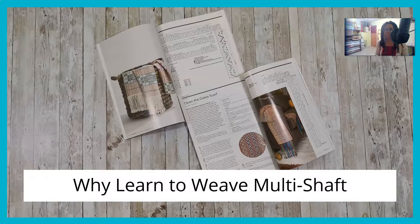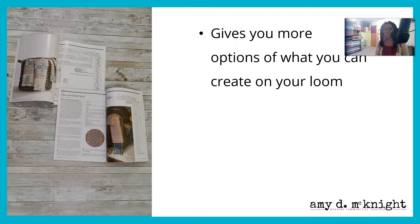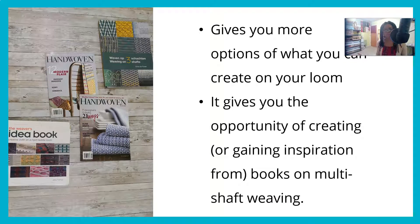Why would you want to learn to weave multi-shaft on your loom? It will give you more options of what you can create on your loom. And two, it gives you more opportunities of gaining inspiration from books on multi-shaft weaving and magazines. There's a really cool wild world out there. And once you understand the concepts I'm going to teach you in this module, you'll be able to just go and explore it without feeling like you're fettered by having someone else create the pattern for you.